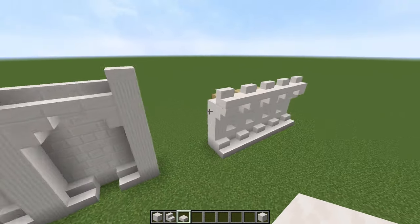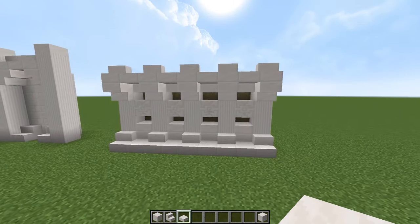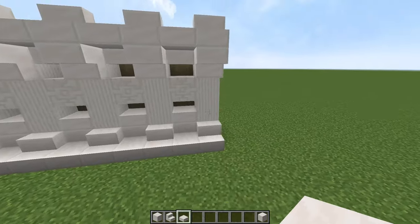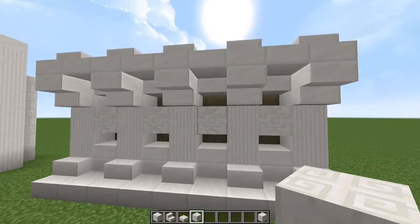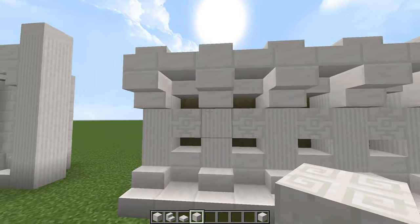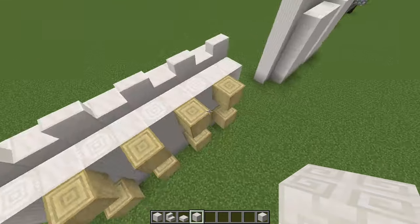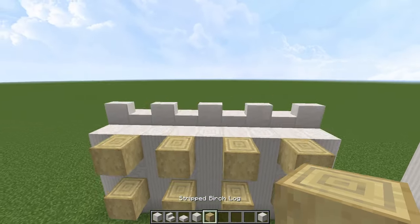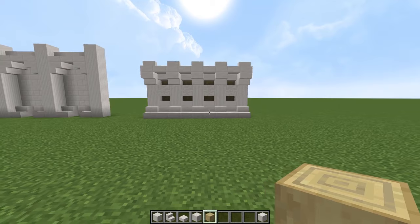Moving on to this last one — this one is also just a concept, but I actually think this could work very well. So we just have a bunch of quartz on the bottom pillars, and then you want to use the chiseled quartz here surrounded by half-block gaps. That is the thing that makes this wall stand out. On the back here — it's actually kind of hard to tell — but I have stripped birch logs behind there. And I think that looks really, really cool.